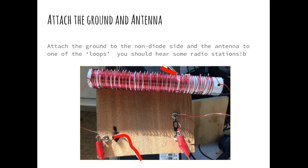Ladies and gentlemen, this has been Building a Crystal Radio with Mr. Briggs. Hope we have fun!